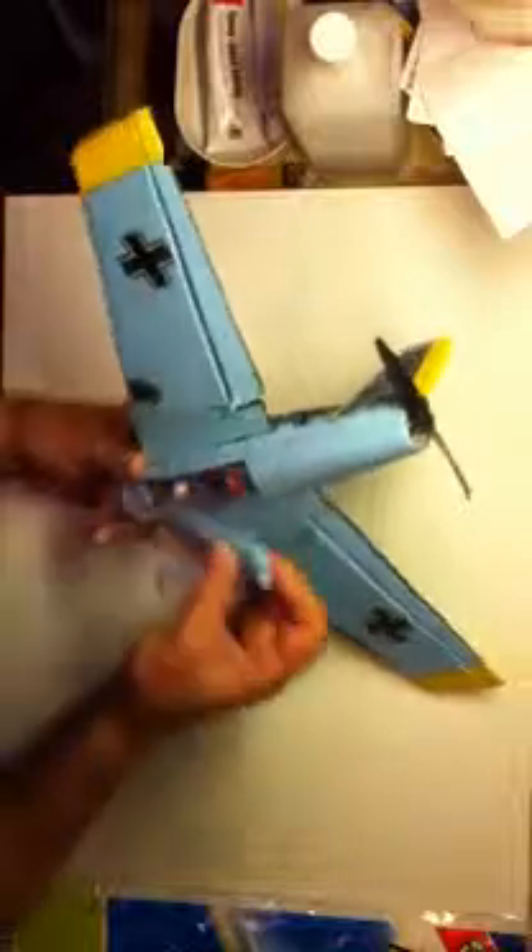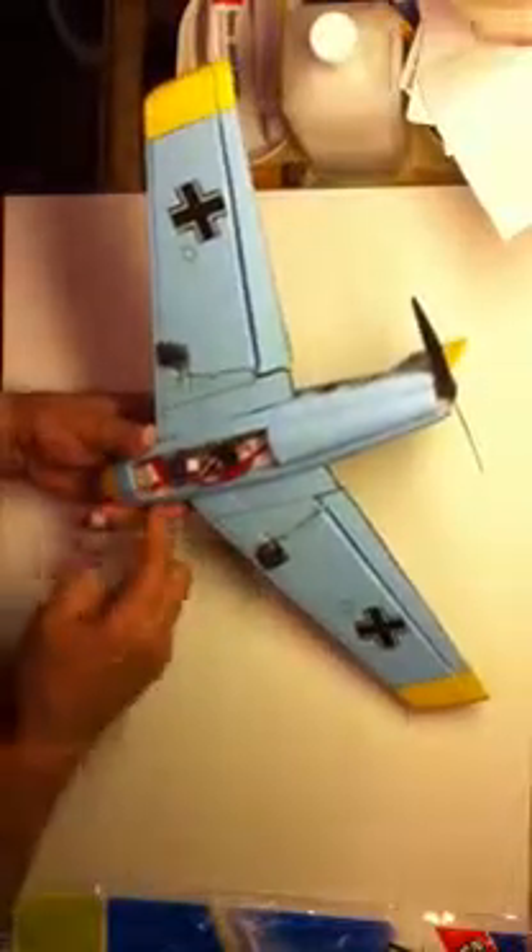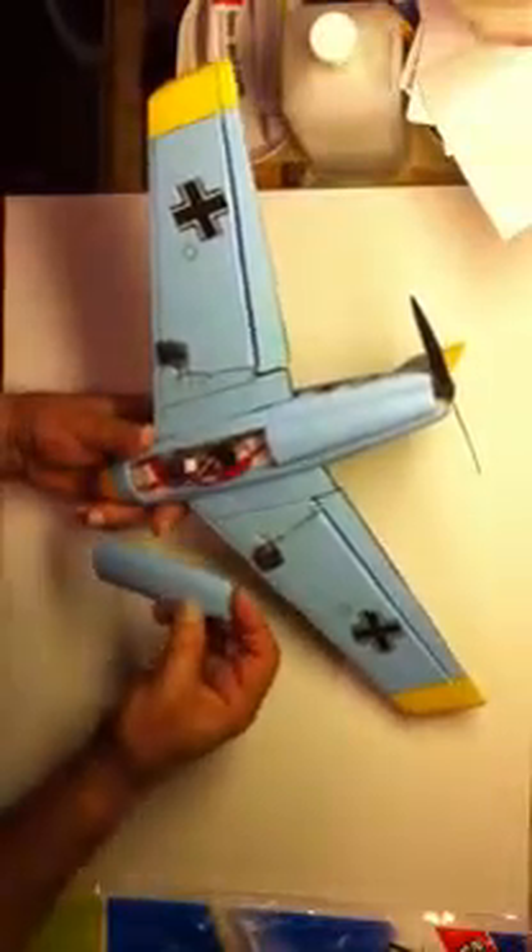Here's our radio compartment. And our battery, which is a 250 milliamp battery.